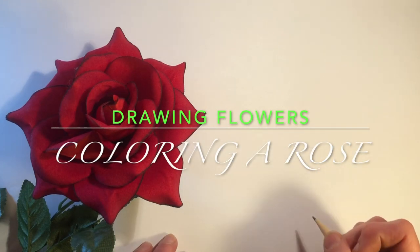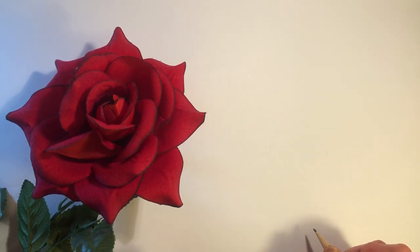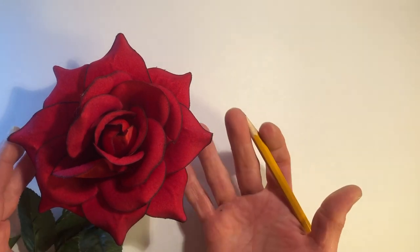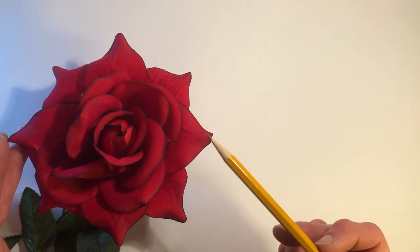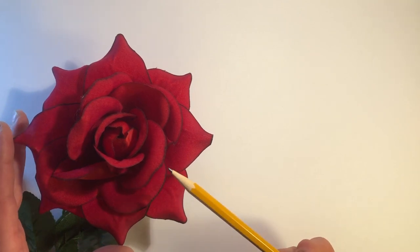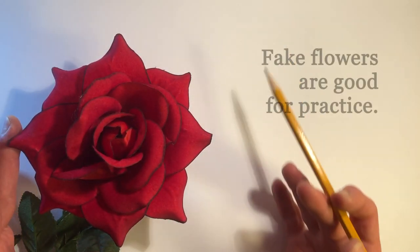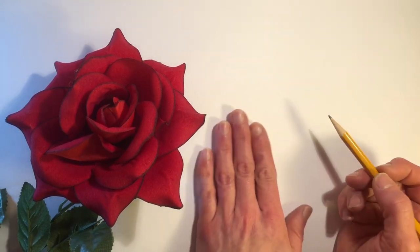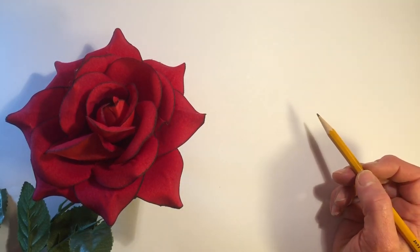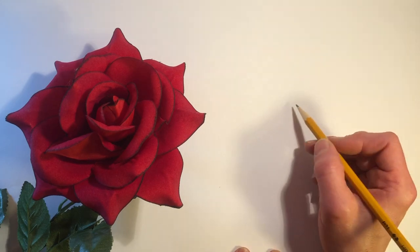Hi everyone, this is Zazar, drawing flowers again. Today I want to go over how to do a rose — a full in-bloom rose with many petals. I have a fake flower here to practice drawing from, but it's a very simple drawing, even if you don't have a rose to look at.